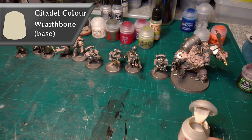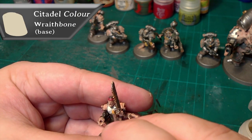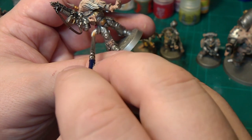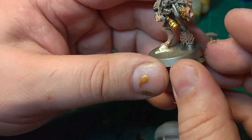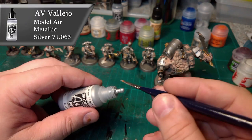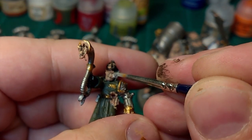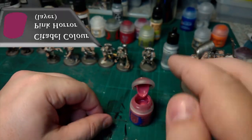Next, Wraithbone. I'm just going to do the tank top, the claws and nails that are showing, the purity seal, the hoof, and the head piece on the chaplain. Then one of my favorites — Vallejo Model Air Silver. It's such a strong pigment you can just do one coat and it will do the job.